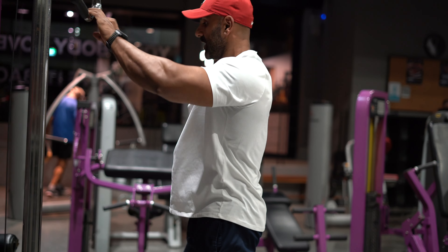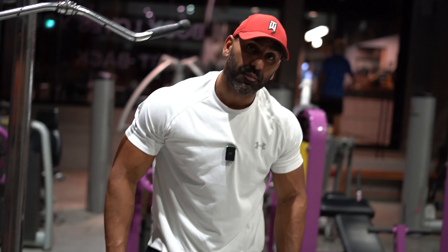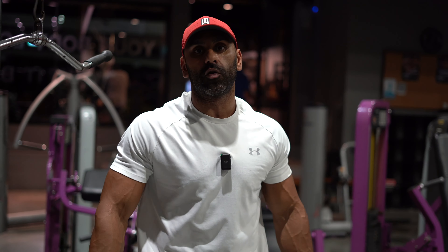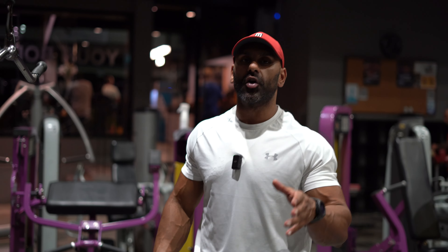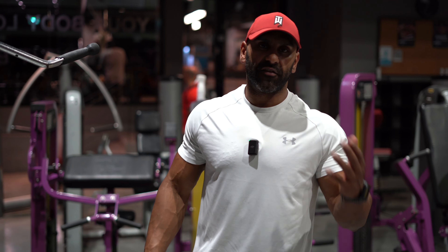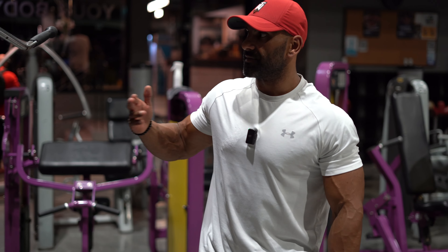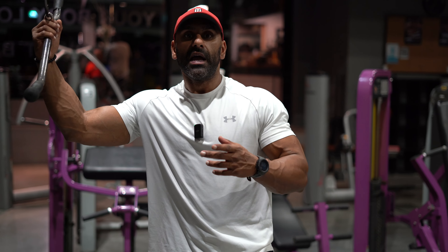So I've done a warm-up set there. Like I mentioned, I always do this at the end of any pressing movements or pressing day. I don't do push/pull/legs, but when I do shoulders or chest I'll always do some sort of tricep exercise — either this, dips, kickbacks, or something similar. But this is my staple exercise right now.